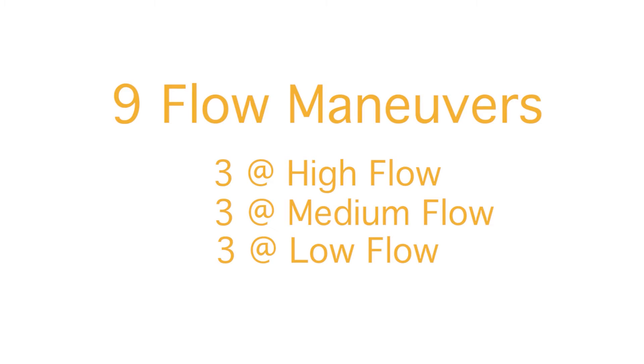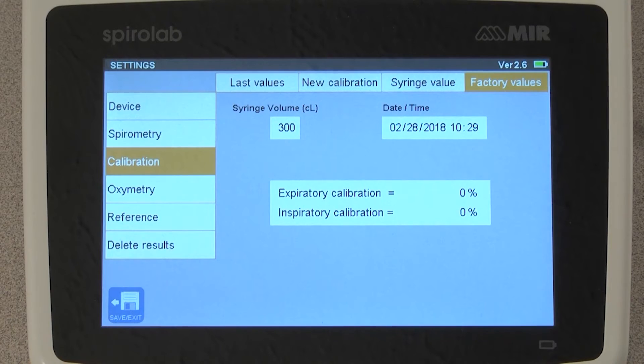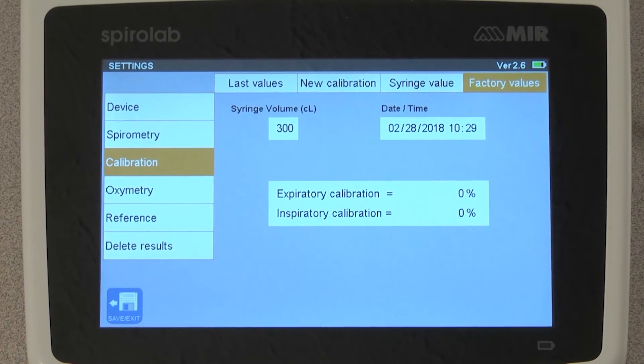You will be doing a total of 9 maneuvers: 3 at high flow, 3 at medium flow, and 3 at low flow. Now select New Calibration.